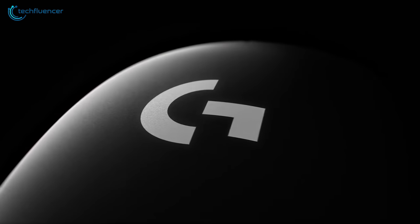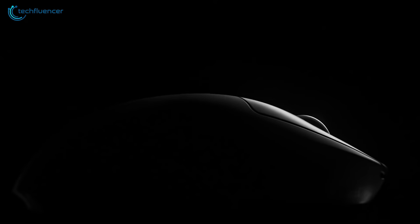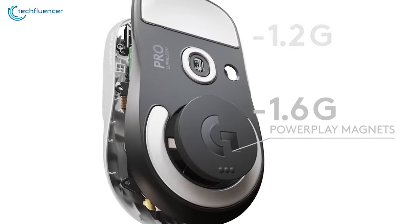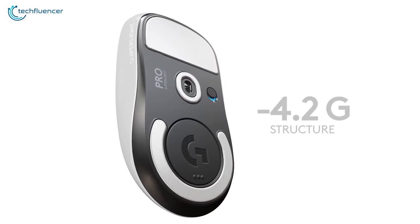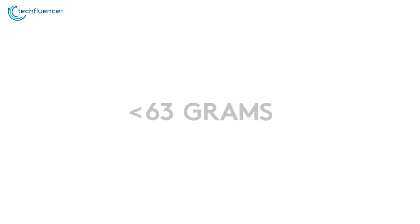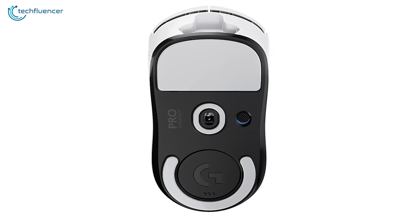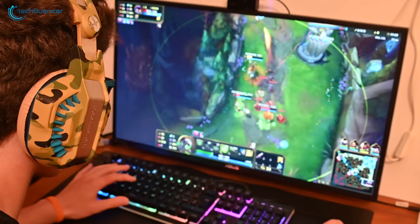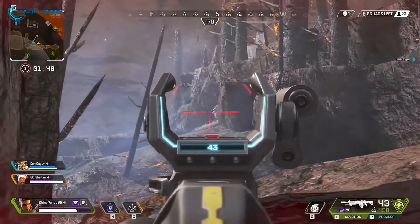Coming in at number 2, we have the G Pro X Superlite, a super lightweight mouse that feels seamless to move with your claw without much effort. As the name suggests, this mouse is indeed quite superlight as it weighs less than 63 grams, which allows you to react much faster in intense in-game situations. In addition to that, it delivers excellent responsiveness and precision from its Hero 25K sensor that you will appreciate while playing games like Apex Legends or Valorant.